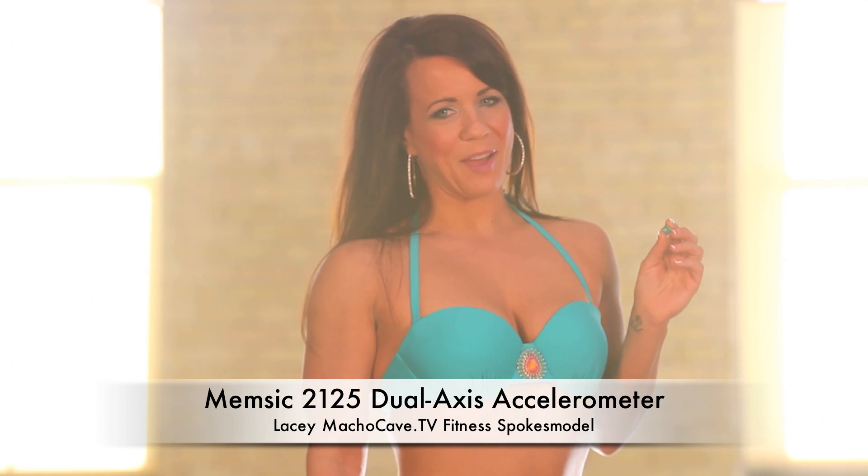Hi there, my name is Lacey and I would like to tell you about the MEMSIC-2125 accelerometer. The MEMSIC-2125 accelerometer is able to measure tilt on an x-axis and a y-axis, and it can also measure small changes in motion. The MEMSIC-2125 dual-axis accelerometer is also sensitive to the gravitational pull of the earth.